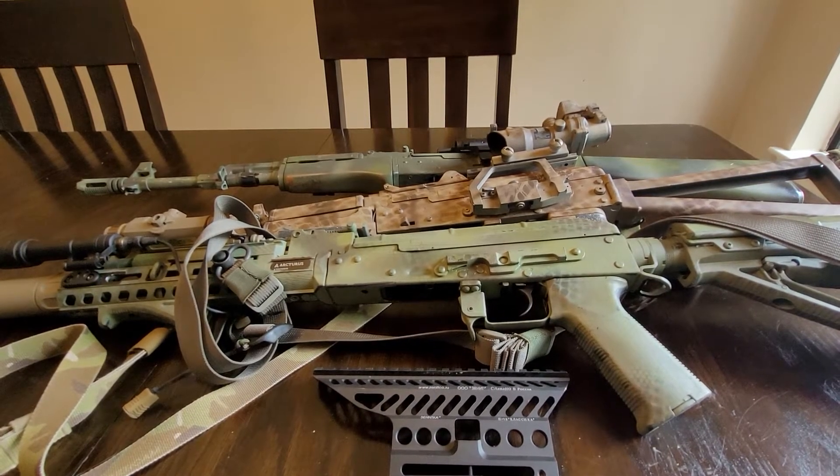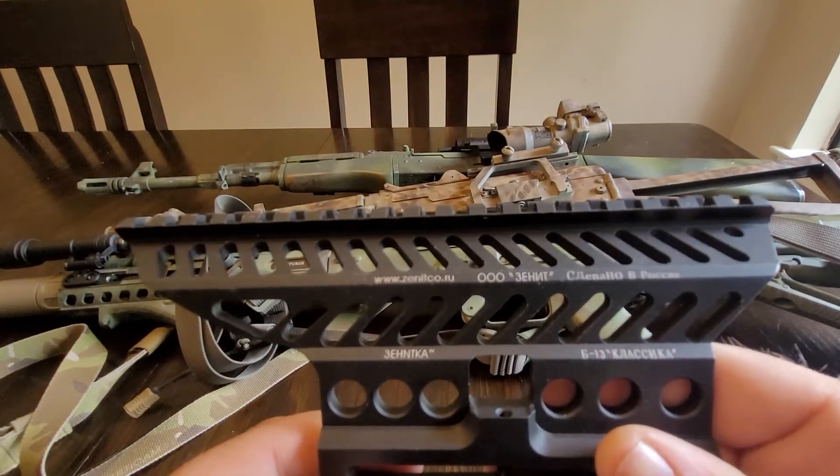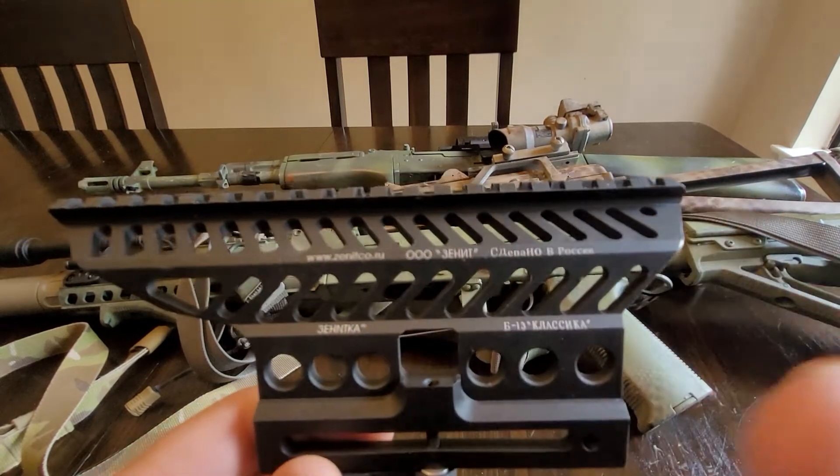Hey everybody, welcome to another episode of Muddy Reviews. Today I'm going to be talking about this cool little Zineco B13 rail that I got with these fancy trademarks.